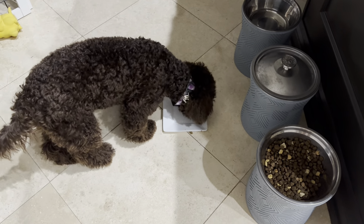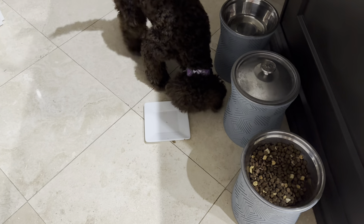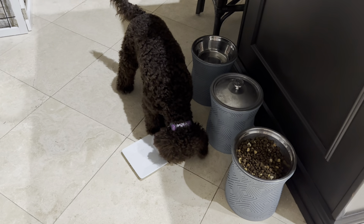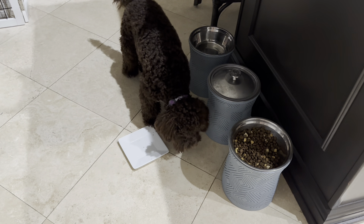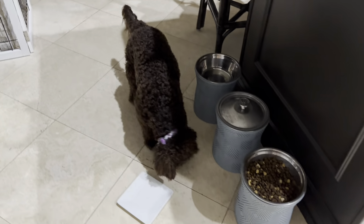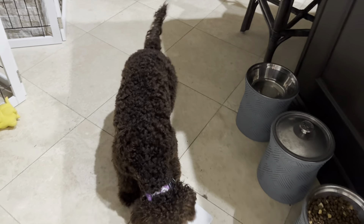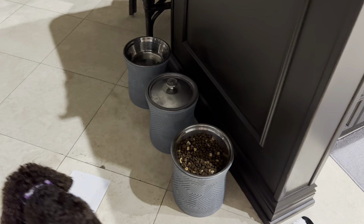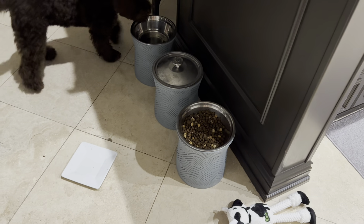Oh, and by the way, she's already done — that was about no more than two minutes. She may act like she wants more, but she's not getting more. That's all she gets. She's a really healthy weight, and then she'll graze on the kibble throughout the day.